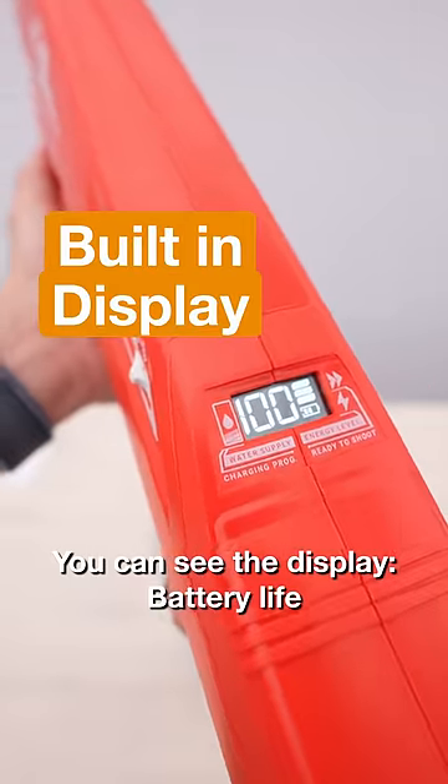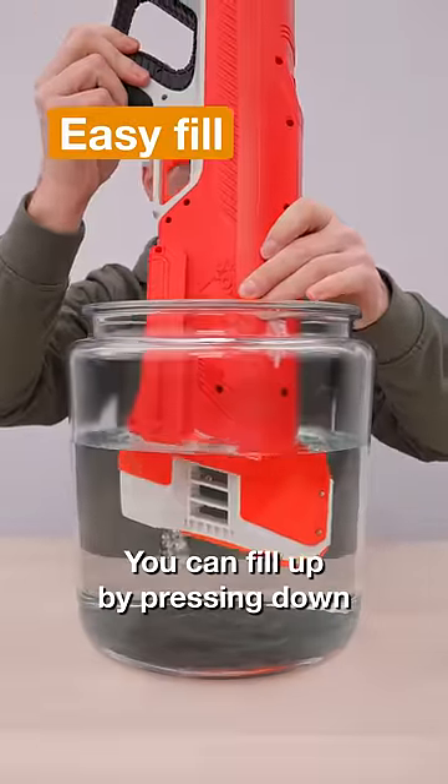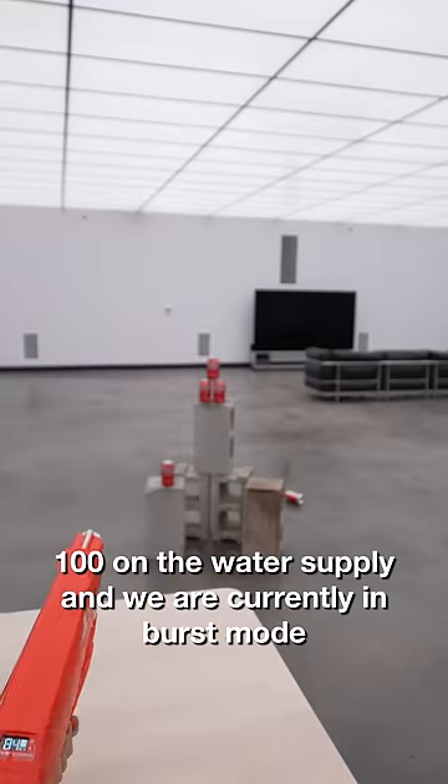Now you can see the display — battery life, water supply. The switch is actually a two-way. You can fill up by pressing down. 100 on the water supply, and we are currently in burst mode.